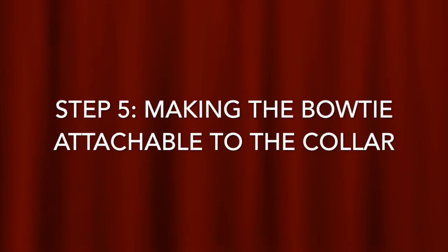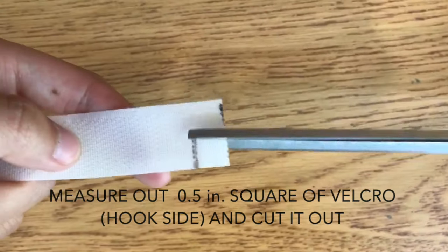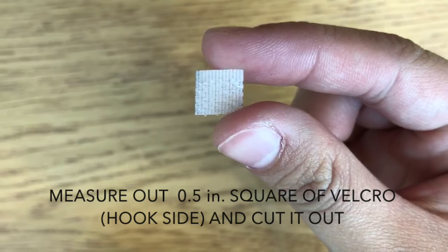Next is to make the bow tie attachable to the collar. Using the hook side or rough side of a Velcro strip, measure out a ½ inch square and cut it out. Take the back of your bow tie and add hot glue to the center. Stick the Velcro on top of the glue and press it down until it dries.